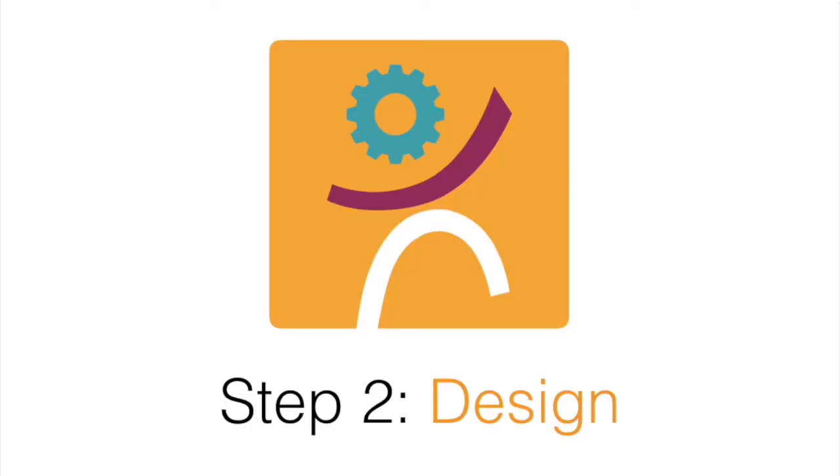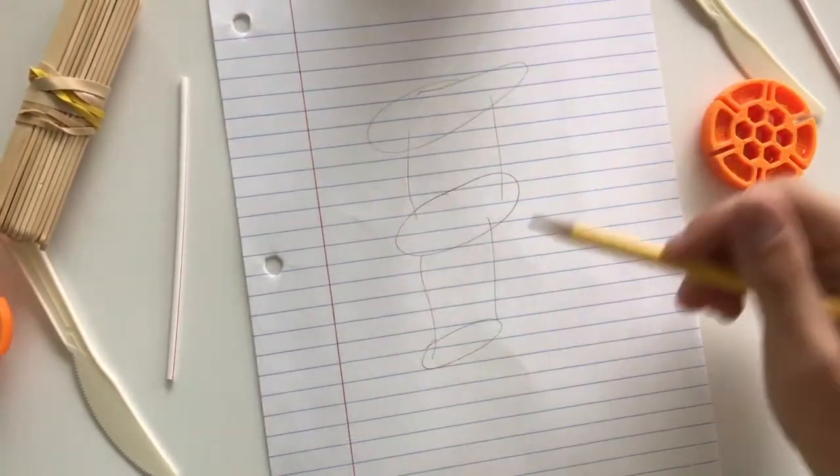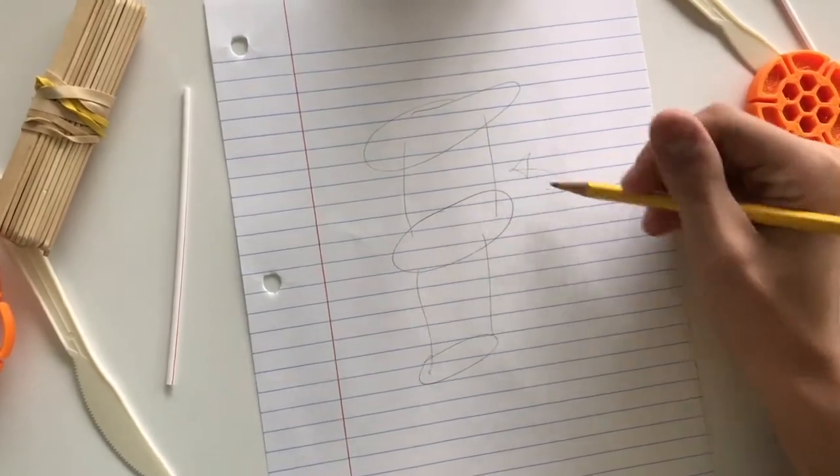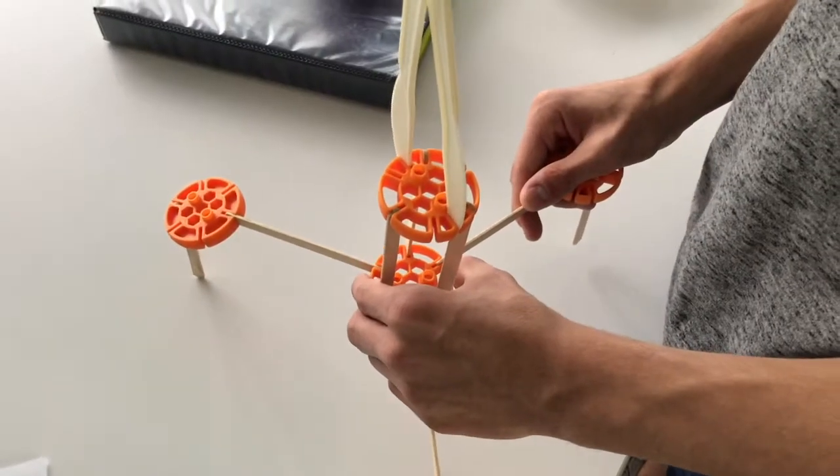Step 2: Design. Plan ideas and share with classmates. Step 3: Build. Build the tower with your classmates.